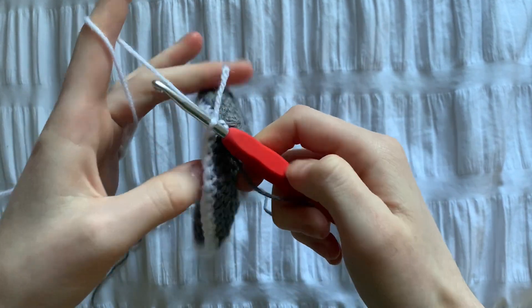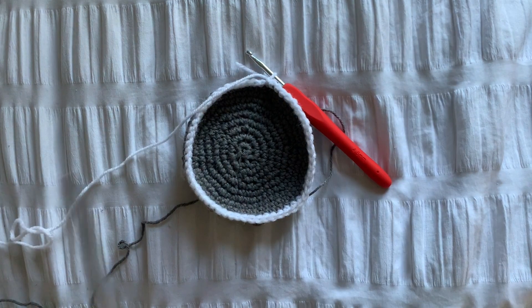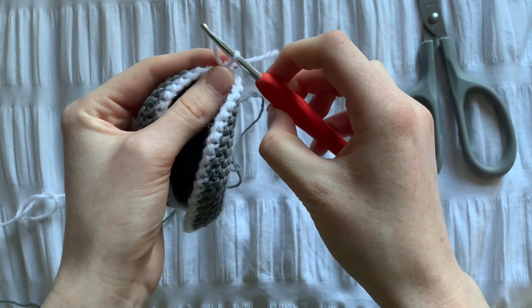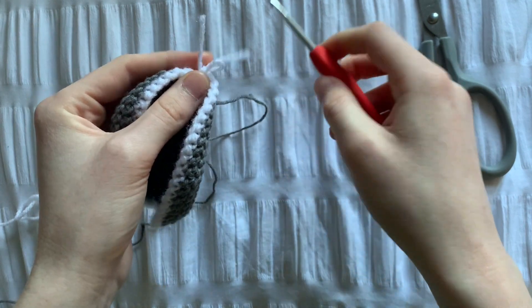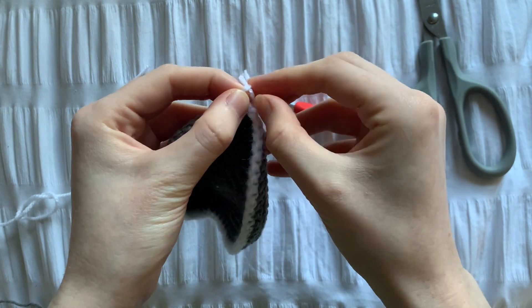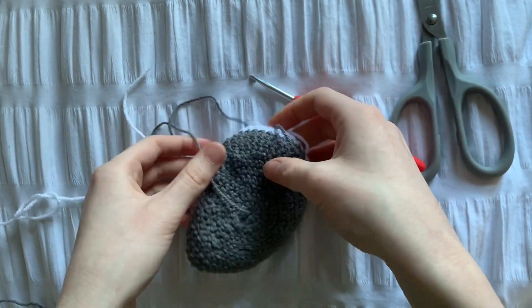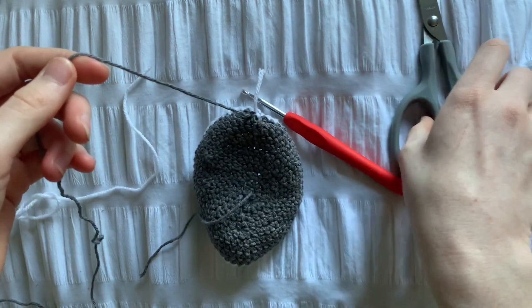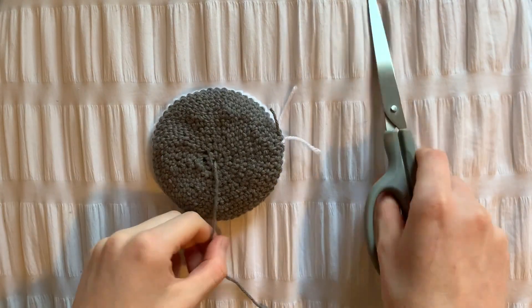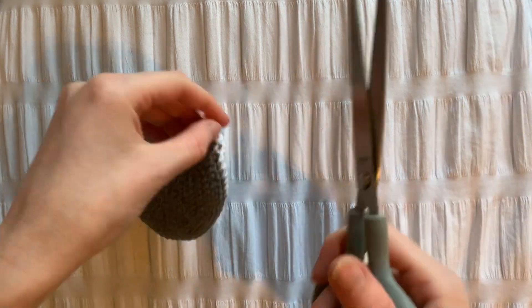Now that the base is complete, we're just going to tighten any ends and cut them off. Once you've cut the end attached to the working yarn, we need to pull it through the last loop. After single crocheting into the last stitch, we're going to slip stitch into the next one. Now all that's left to do is to weave the ends in, and before I do that I cut them shorter just to make it a bit quicker.